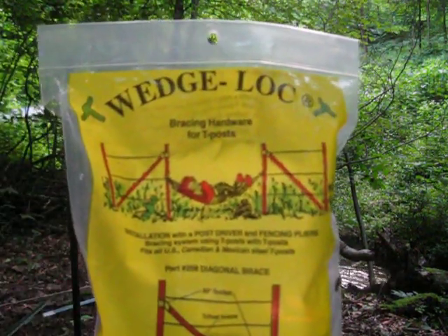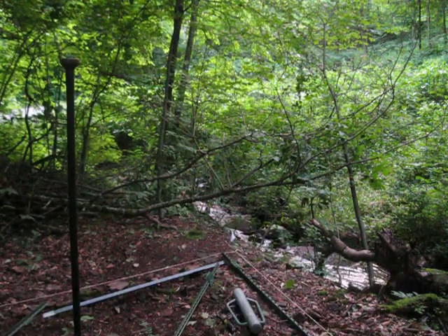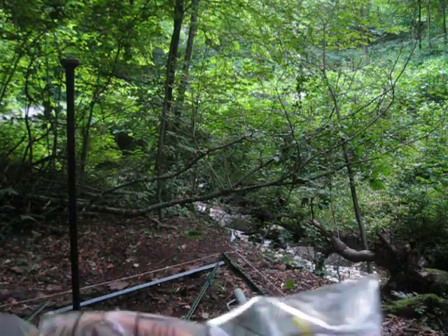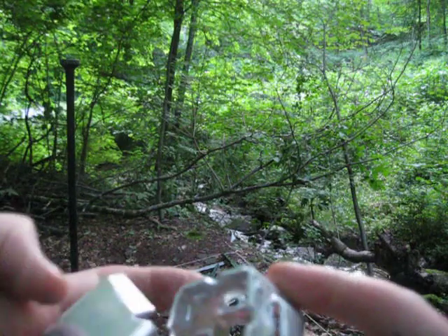We're doing a how-to video on how to install this wedge lock hardware on a T-post for a corner brace, and we're ready to do a corner brace here. The line's going to run this way and this way. Just to show you real quick, there are three pieces and we're only going to do one side, but it's pretty straightforward.